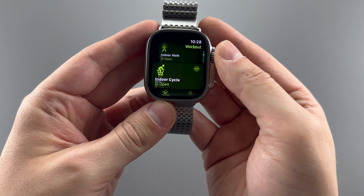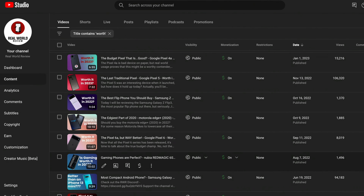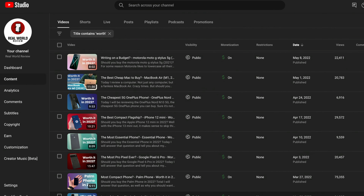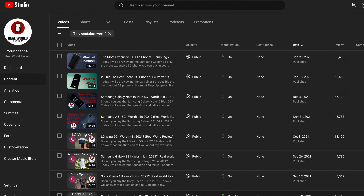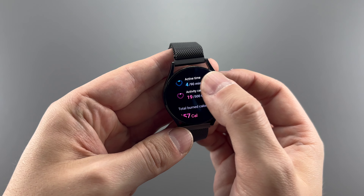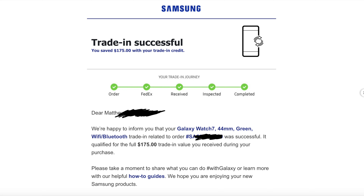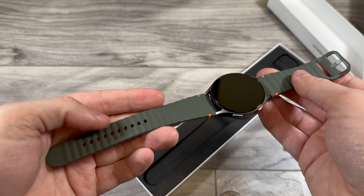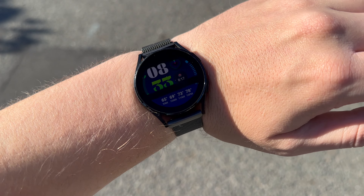I've been called a fanboy of Apple because of this, but that's simply not the case — I've reviewed numerous Android phones, and only about 14 iPhones, or about two per year. So I looked into getting a different watch, and the Samsung Watch 4 literally fell into my life. By the time this video comes out, I've used it to get $175 off the Samsung Watch 7, which I'm also going to review. But if it weren't for the trade-in value, I wouldn't really recommend this watch.